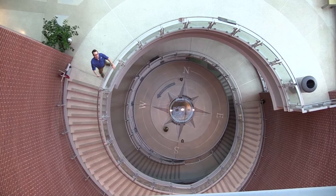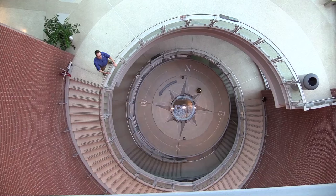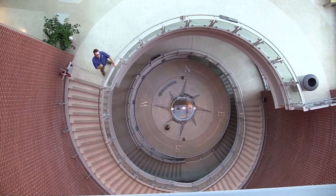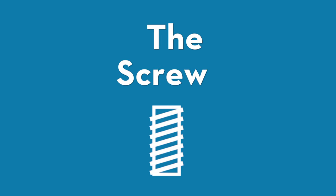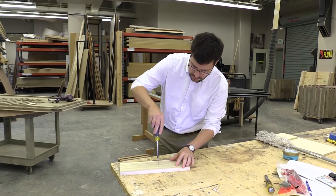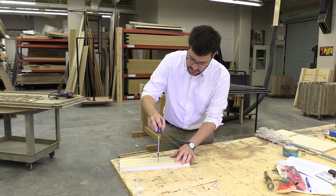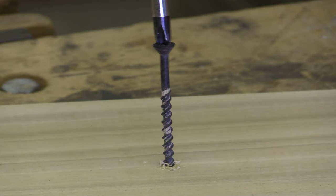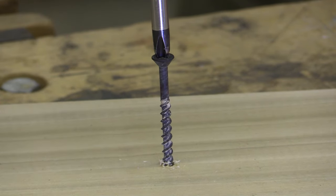If you look at this staircase, you can think of it as an inclined plane wrapped around itself. It helps things move from one level to another level just like an inclined plane does, except in a different pattern. For people who build things, screws are the exact same thing, just smaller. Looking at the screw, you can see an inclined plane curled around the center. As this is pressed into the wood, the grooves grab into the wood and hold the pieces together, which is a lot easier than squeezing together from the outsides.